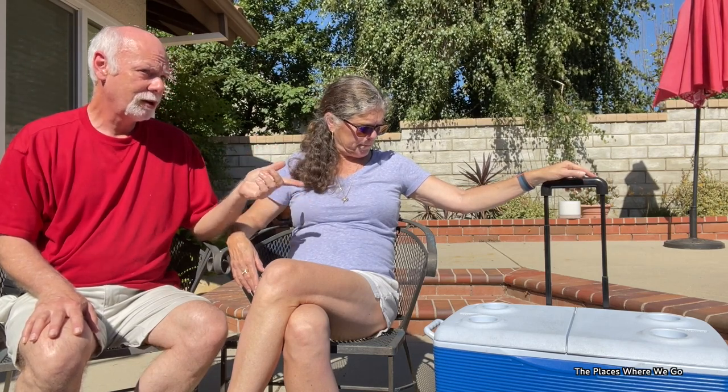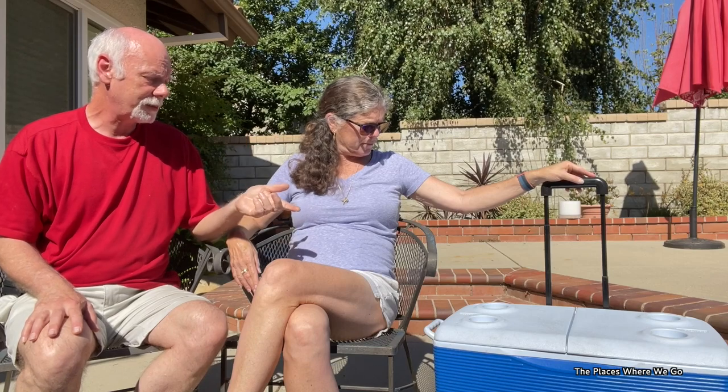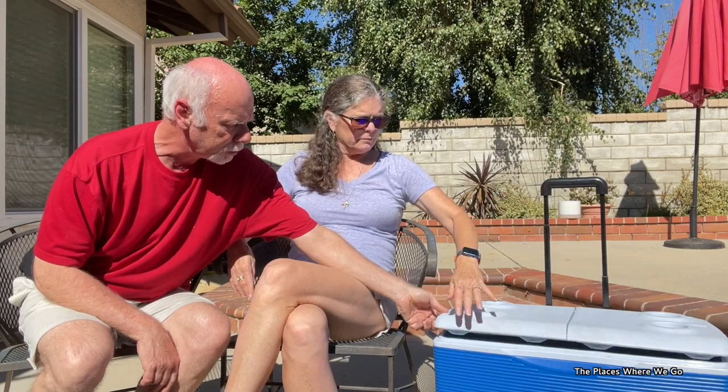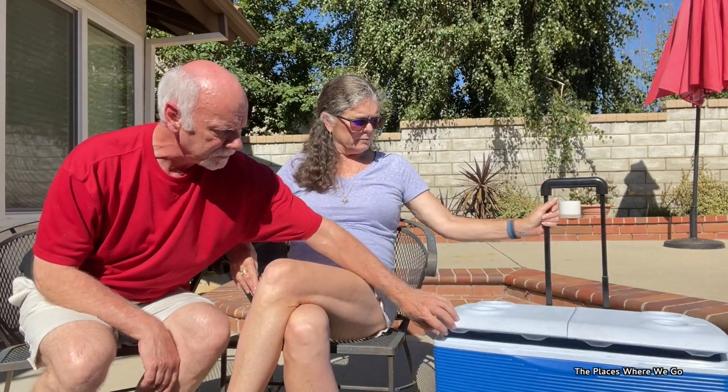We needed to upgrade. This cooler has been on dozens of trips — national parks, the beach, all over the place — and it's held up well, but it's been time for a new one. The other thing you noticed is the way it closes: there's nothing that secures the lid, so once it gets really packed it's easy for the top to get pushed up a bit, which causes the ice to melt faster because you've lost all that insulation.